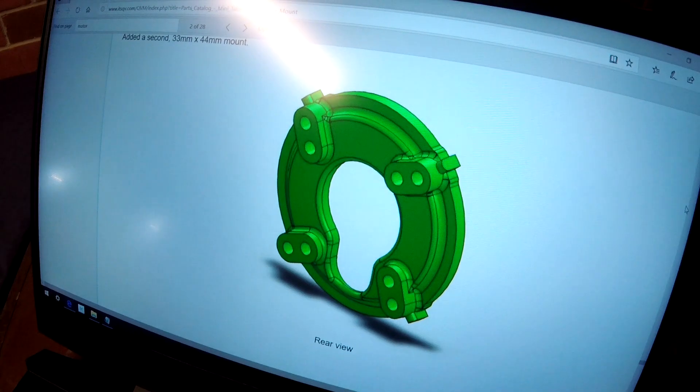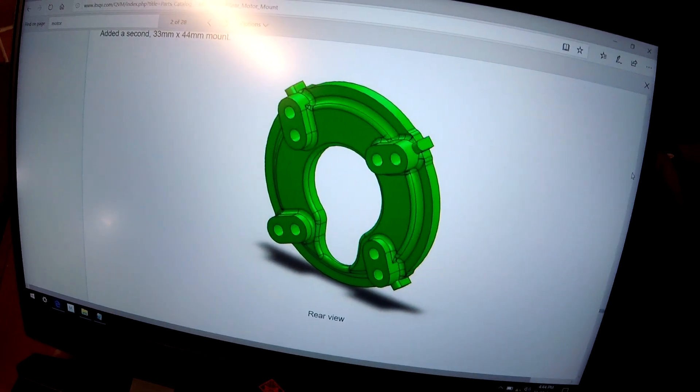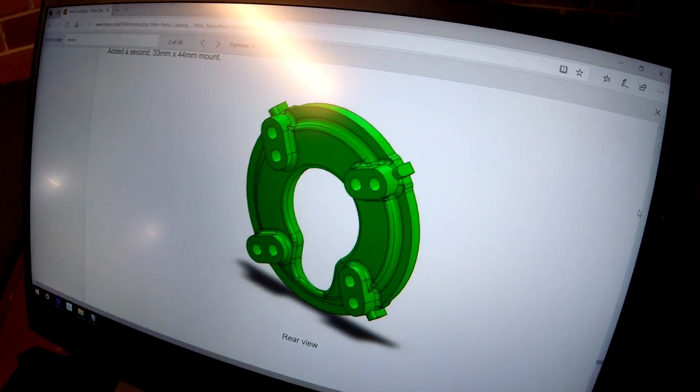This is a 3D printed piece from Mark Q, and it's got embedded lock nuts, so it makes it much easier to install or remove a motor.